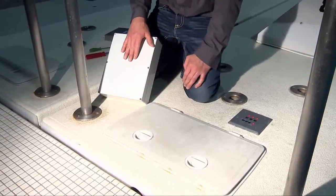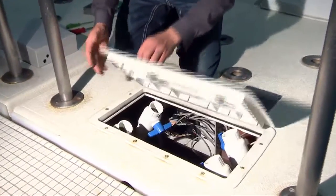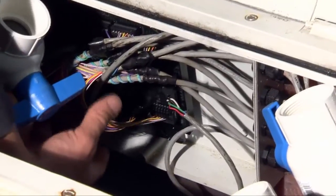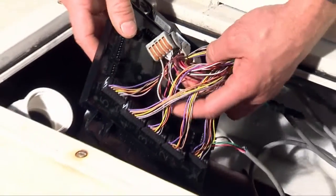Here we will show you the bulkhead interface box being mounted inside the bulkhead. As you can see, all the lane deck plates are being routed inside the bulkhead enclosure and then terminated to the LMI — lane module interface.